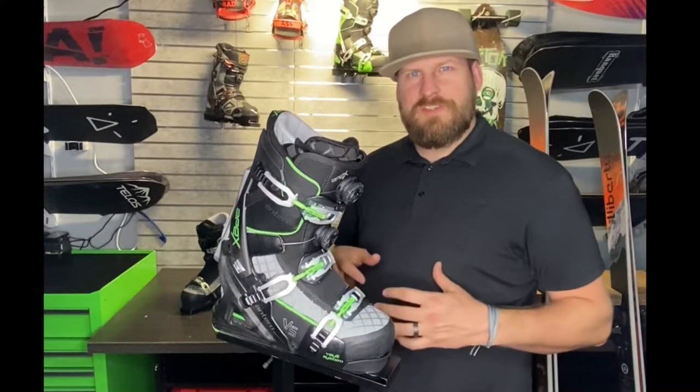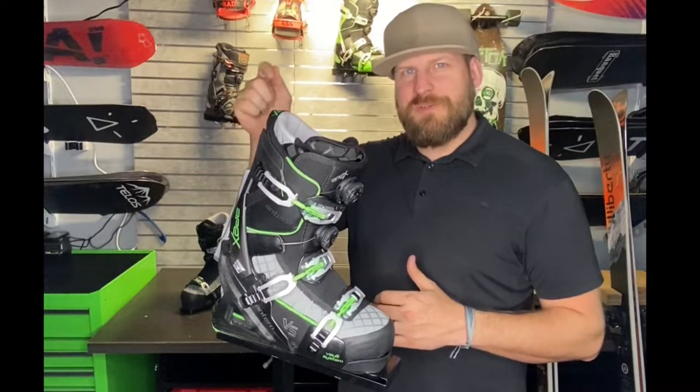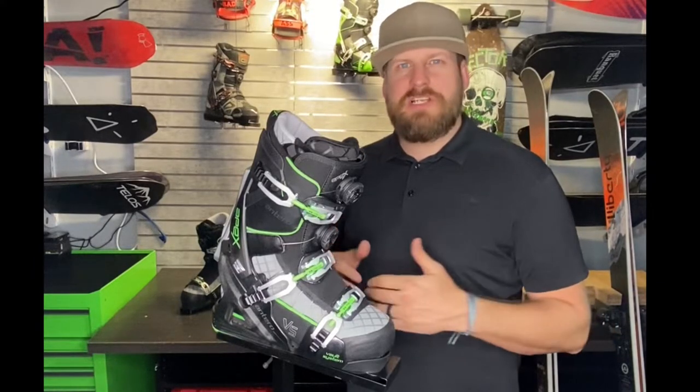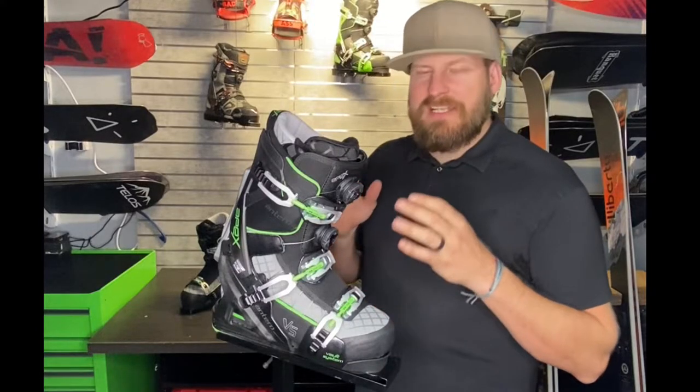This is Ryan from Outdoor Driven Sports, and I'm excited to introduce to you the newest boot from Apex Ski Boot Systems. This is the Apex Antero Vault System, or VS for short, from the company that revolutionized the ski boot industry, bringing us a two-part system that allowed you to ski hard and walk easy. This is the most advanced version of that boot ever. Stay tuned and find out more in my review.